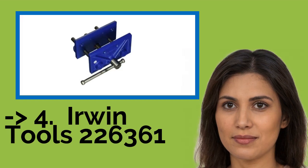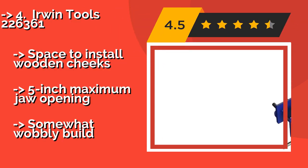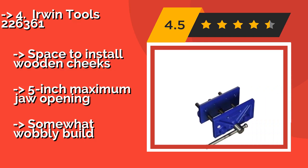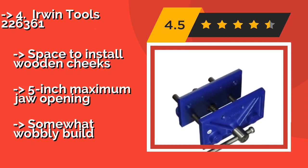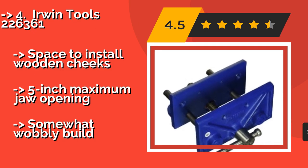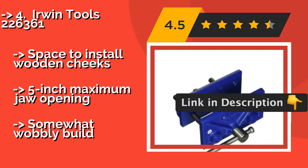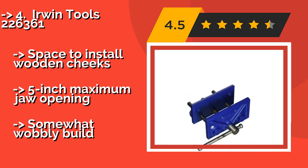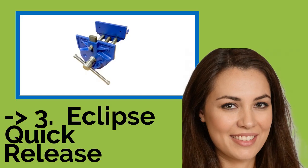The fifth product is the Irwin Tools 226-361. While the Irwin Tools 226-361, approximately $22, lacks any fancy features like adjustable dogs and a quick release, it's perfectly adequate for a reasonable range of carpentry tasks. Professionals may prefer a more comprehensive option, but this DIY-oriented model will fit into any budget. It has space to install wooden sheets and a 5-inch maximum jaw opening, but has a somewhat wobbly build.